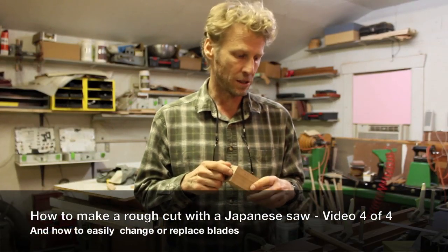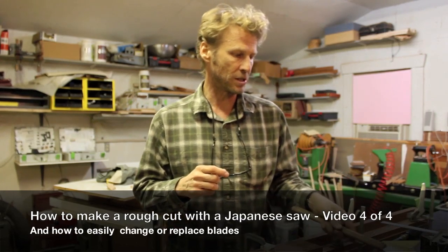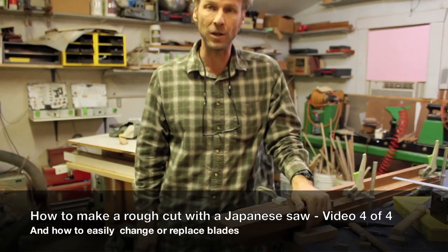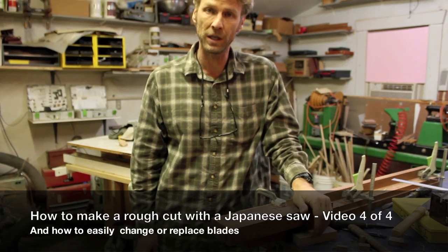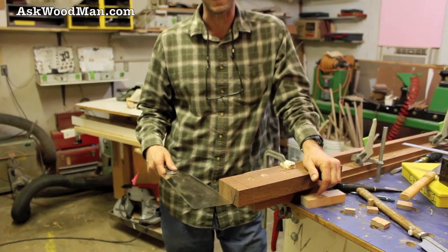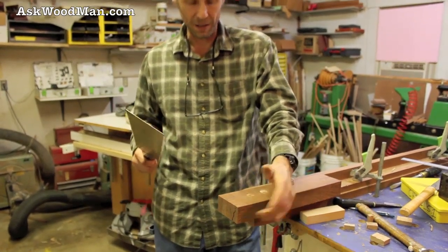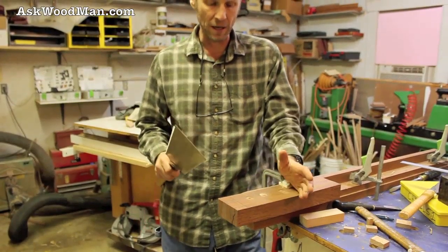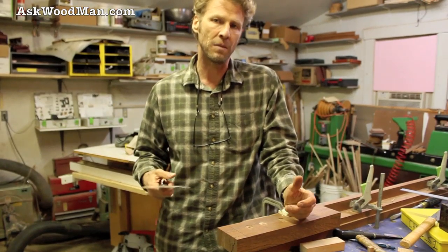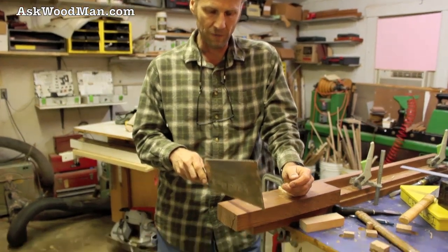The next thing I want to show you is a very aggressive cut — the kind you'd make in your shop when you just need to cut a piece of 8-quarter material quickly. This is a piece of 8-quarter sepo, a full one and three-quarter inches thick. I'm going to drop this cracked end off. It's a waste piece, but I'm going to try to cut it fast and still pretty square and accurate, to show it can be done even with a rough carpentry-type saw. I've got a line drawn on here.